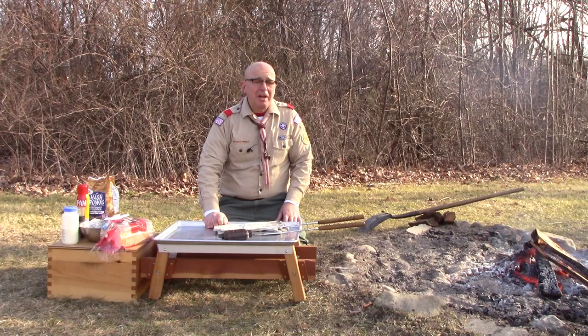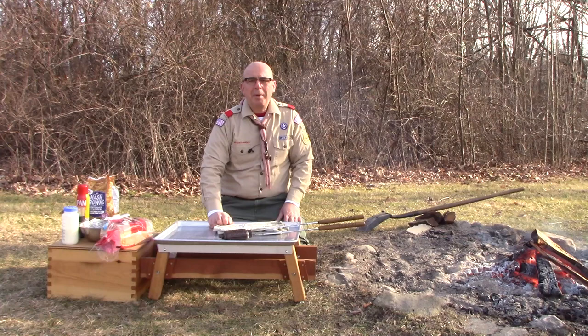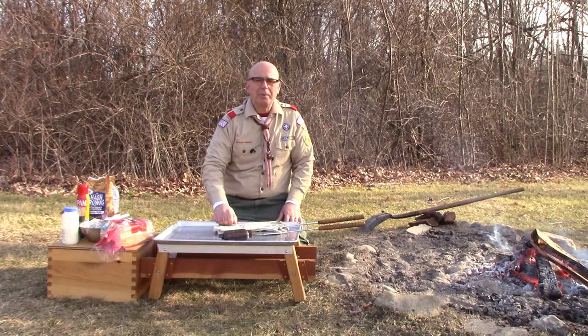One of the all-time favorite breakfasts you can have in a Dutch oven is the mountain man or hungry man breakfast, which is basically an egg casserole. And we're going to try to replicate the same thing today in a Rome pie iron, but we're going to take a couple of added steps to actually turn it into a sandwich.